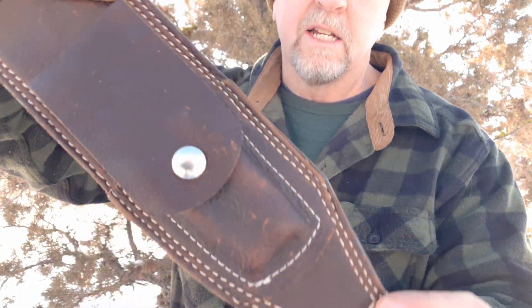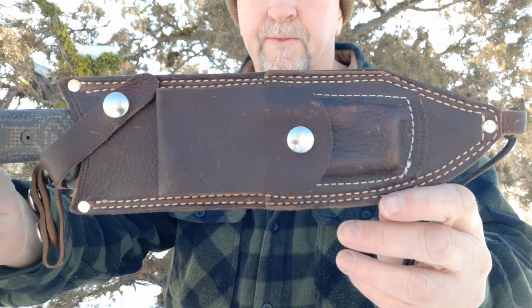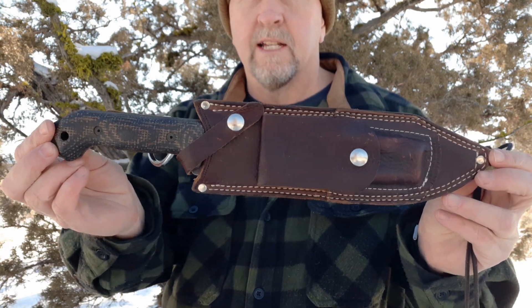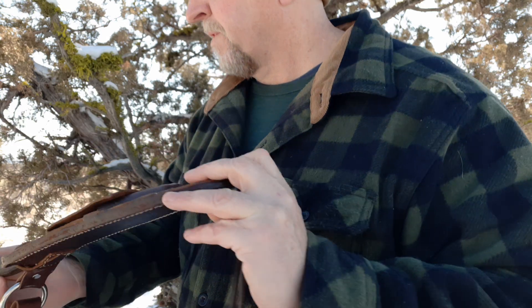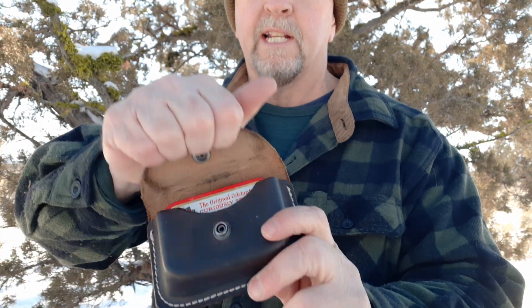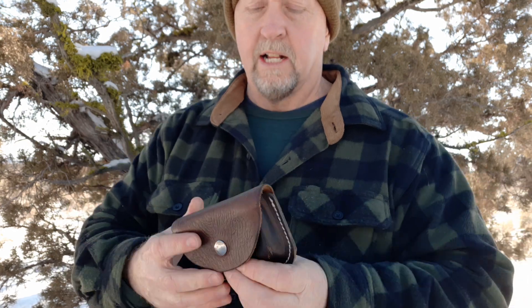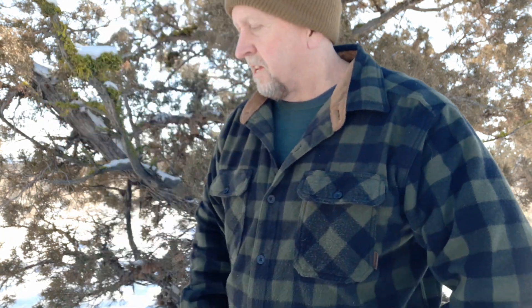Another large sheath that I had done for my Becker BK9 — on the dangler again, with a pocket for a ferro rod, a little bit different design. And for carrying a small fire kit or a survival kit, I had this pouch made up that fits an Altoids tin just perfectly. I know a lot of you guys like to carry fire kits, mini survival kits, and fishing kits in an Altoids tin, so this little pouch holds an Altoids tin and slides right on your belt. These are all previous pouches that I had made.